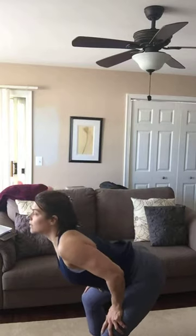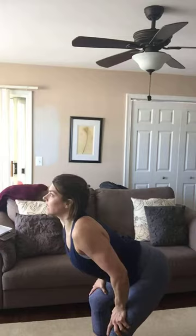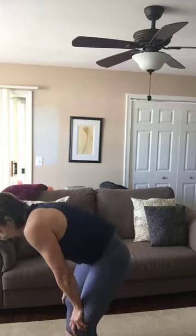Come back to center and let's make a cat-cow. Take your feet a little wider apart. Arch your spine and look up — then tuck, round, and scoop. Inhale arching to look up, exhale tuck, round, and scoop. Get that spine moving; bend it in both directions. Inhale arch, exhale round.